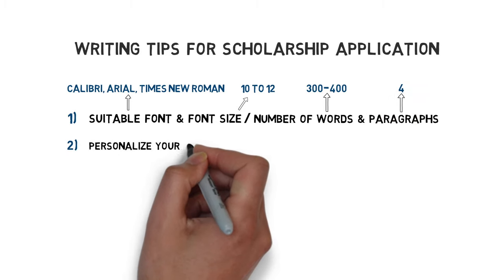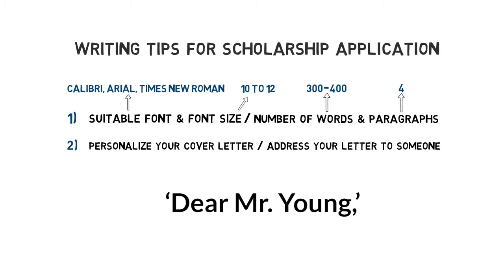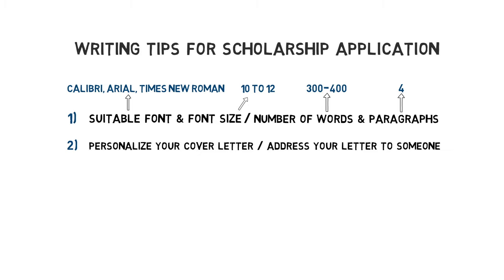Secondly, personalize your cover letter and use the appropriate cover letter greeting — so Dear Mr. Young, Dear Dr. Young, or Dear Ms. Young. And if you don't know to whom you need to address the letter, then send it to the scholarship committee. Write something like Dear Scholarship Committee. You can also include the name of the chairperson and the committee — for example, Dear Mr. Young and Scholarship Committee.